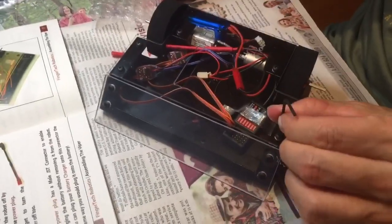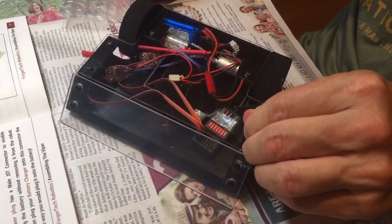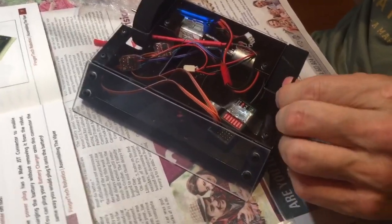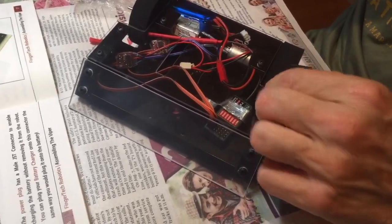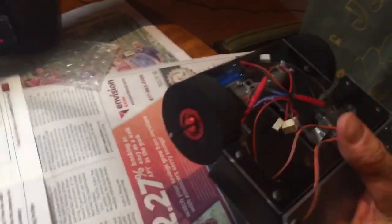These are the finishing touches and then it's ready — we're going to do a drive test probably. Wow, so that's the robot!